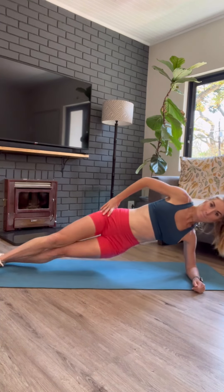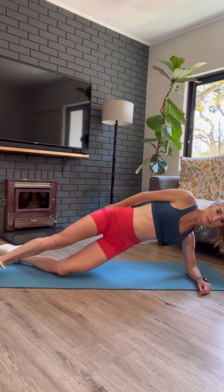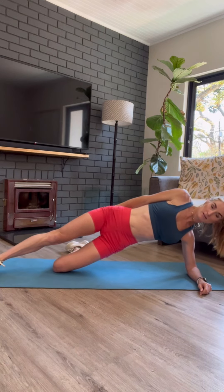We're going to switch to the other side — same thing. Go from your feet for as long as you can. If it's too tough, drop your bottom knee and hold it there. Don't forget to breathe.